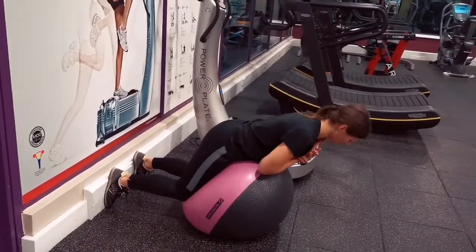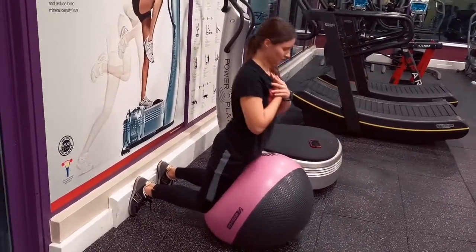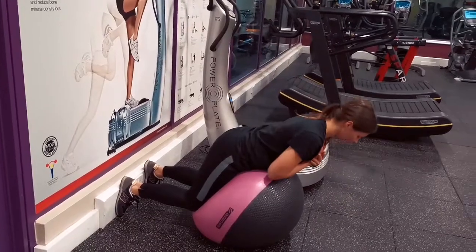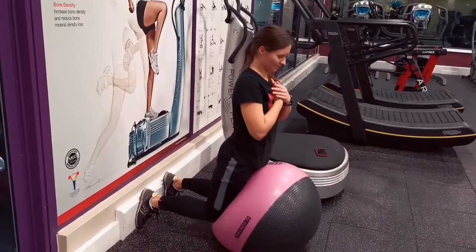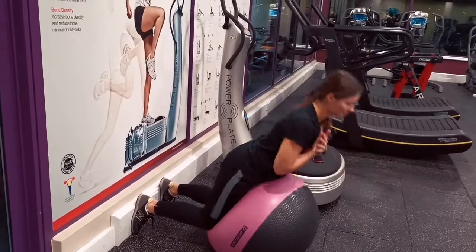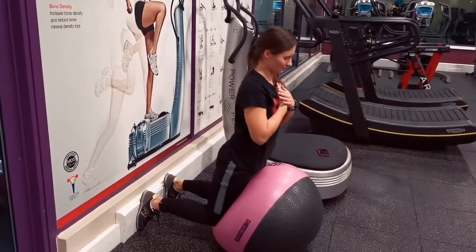That's the stability ball matrix. You can make it as tough as you want — add weight, increase the number of repetitions, or remove breaks between exercises. It's a really good matrix to help build the strength, endurance, and control of the whole body — the kinetic chain. Thank you to Paulina for demonstrating.